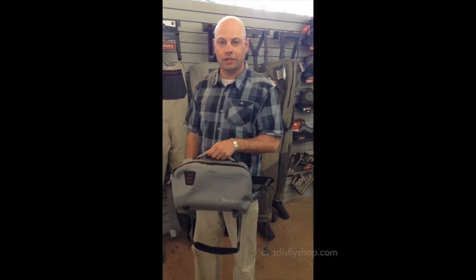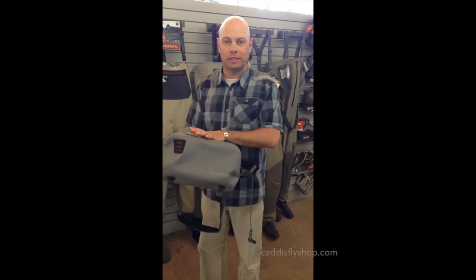Hi, my name is Eric Neufeld. We're at the Caddis Fly Shop in Eugene, Oregon, talking about some exciting new product.